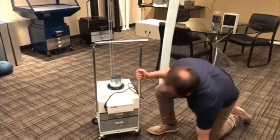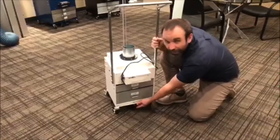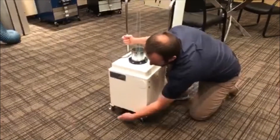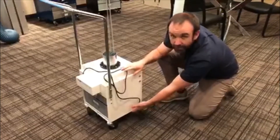On the bottom here you have a thumb screw. You can loosen it by hand. There are four of them — one here, here, here in the middle again, and here. They're all placed in between the wheels.